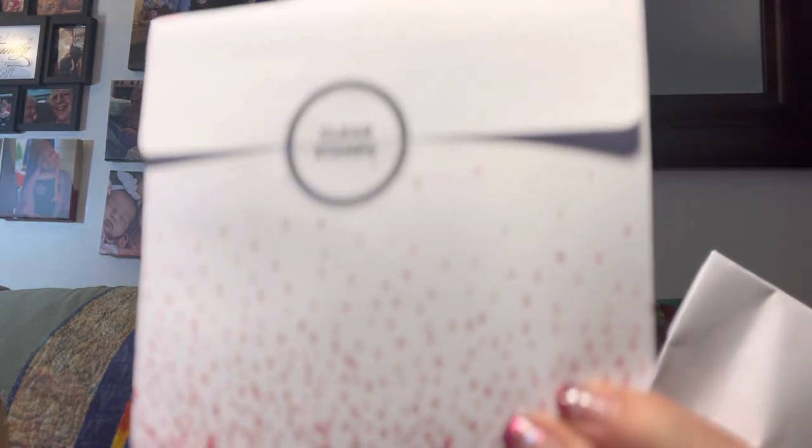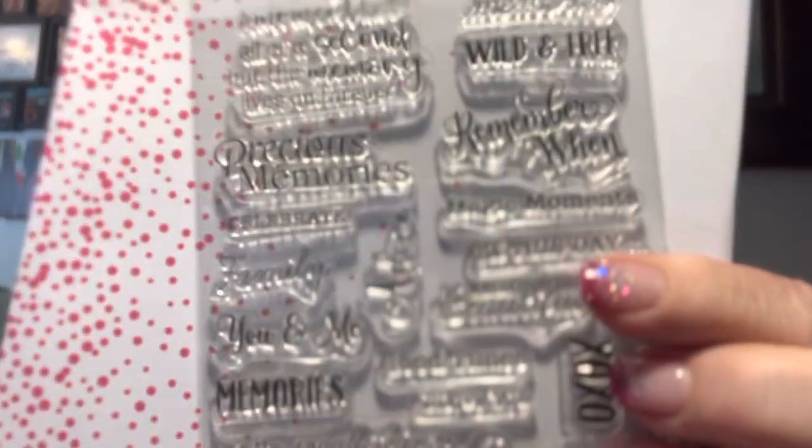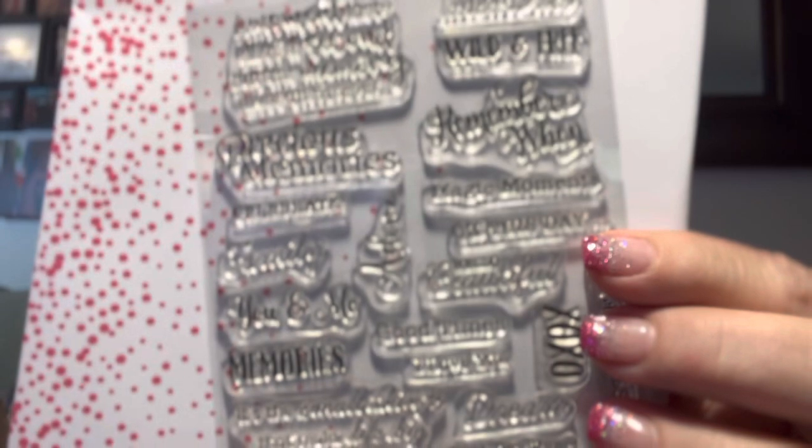There are clear stamps — I like clear packaging so I can see what's in it. It's wild and free — all these sentiments: precious memories, magic moments, remember when. That's cute — good for journaling. And then my granddaughter's photo corners and metal dies.